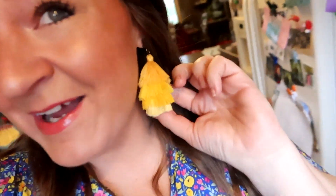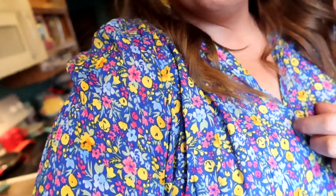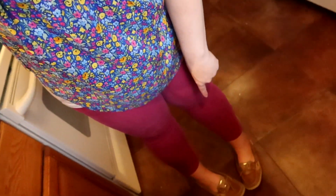Good morning everybody. I am bright and cheery today. It is supposed to be 80 degrees, so I am excited to say the least. We've had a couple of weeks of some really cold weather and I'm super excited about this. I've got my yellow tassels on that I got from Walmart years ago. I've got my pretty floral peasant top that I picked up from Marshalls last time I went to town. I've got my pink pants on, my Sperrys. I am feeling so spring today, y'all.